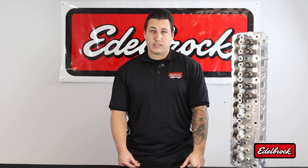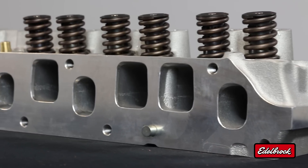My name is Matt Gamble. I'm the design engineer who designed this four-liter, six-cylinder Jeep head, designed with an eye on performance and durability.